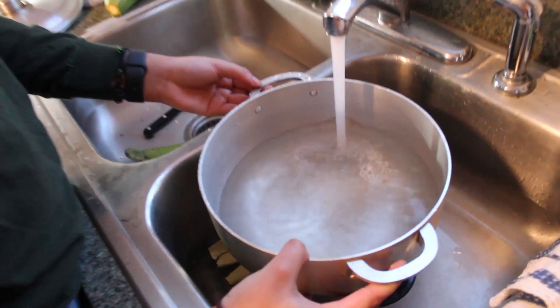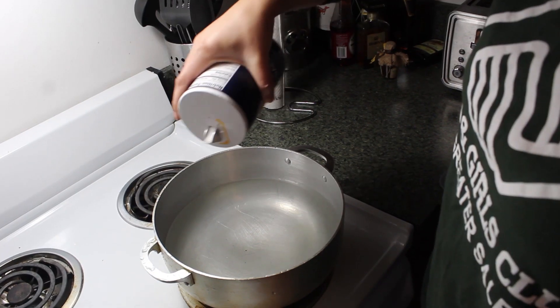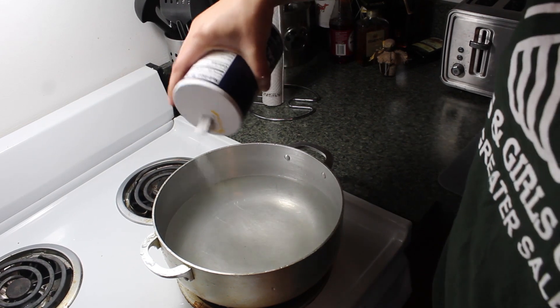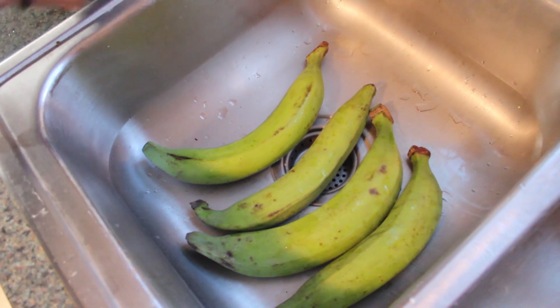Now we move on to our first step, which is putting some water to boil. You're going to want to add some salt to that. And then we start with our platanos, which is our main ingredient.